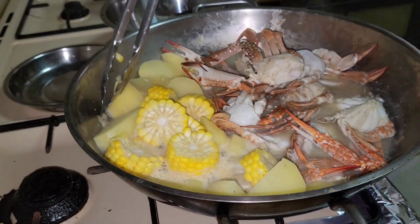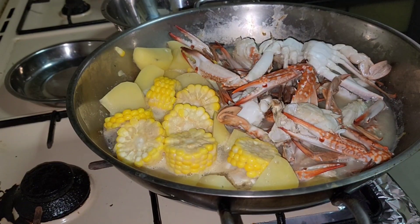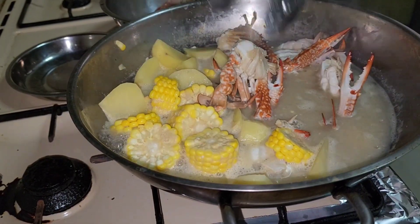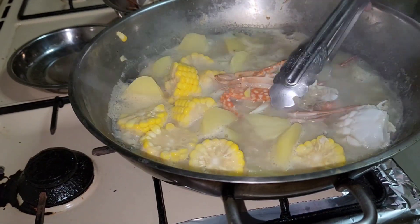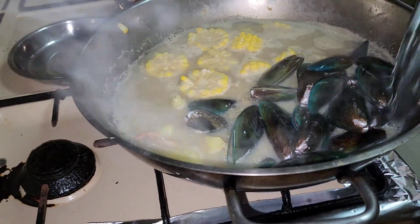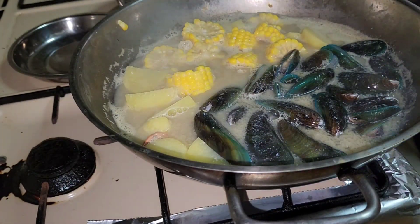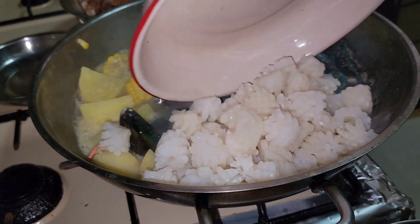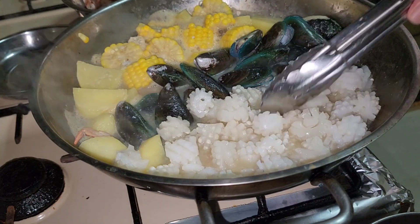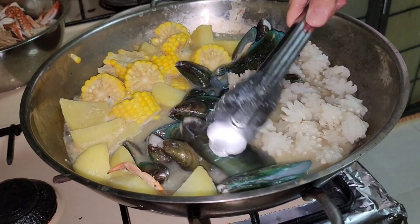Yung ating corn at patatas, isayan lang muna natin ito hanggang sama, kasi hindi pa naman luto. Aalisin natin ito. For another 2 minutes. Ating squid, for 1 minute ulit, saka alisin natin ito sa tubig. Okay na, alisin na natin sa tubig — luto na.